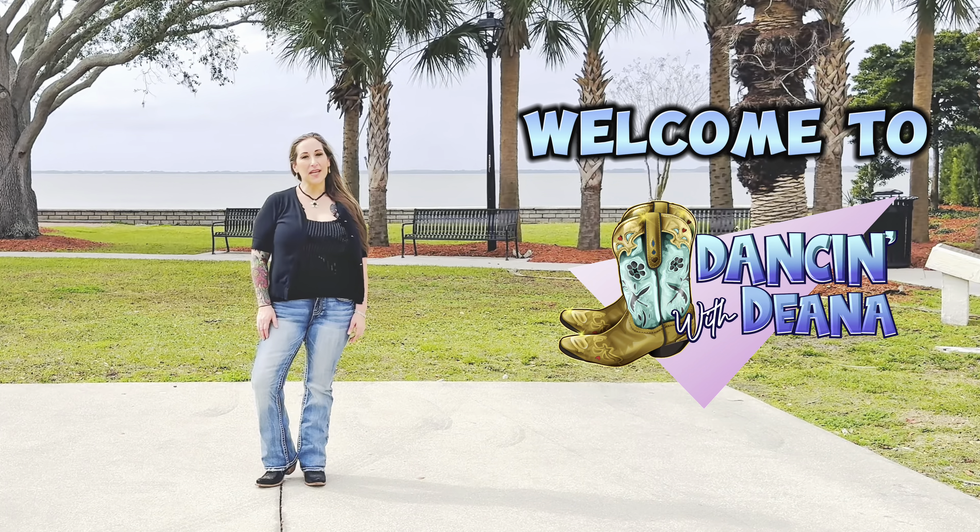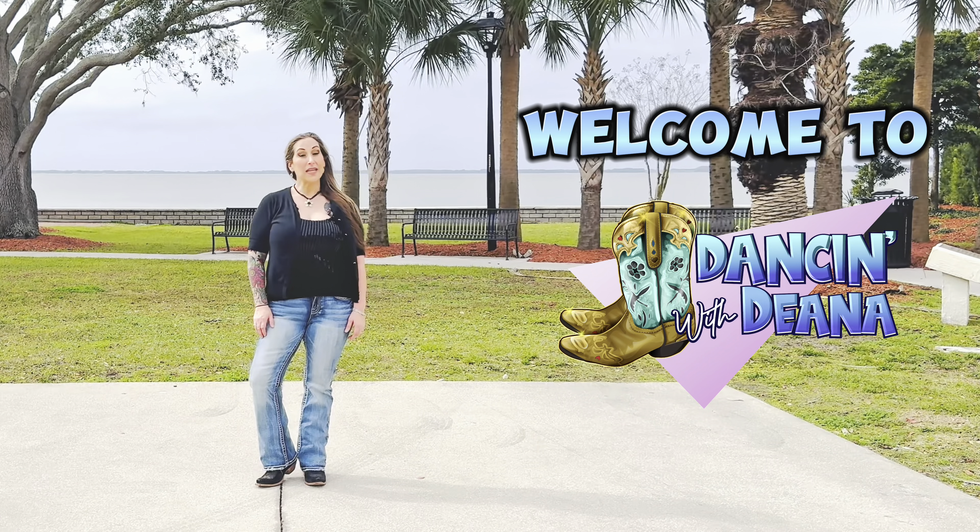Hey everyone, welcome to Dancing with Dina. Don't forget to hit that like, share, leave me any comments below. As you know, hit that subscribe button.